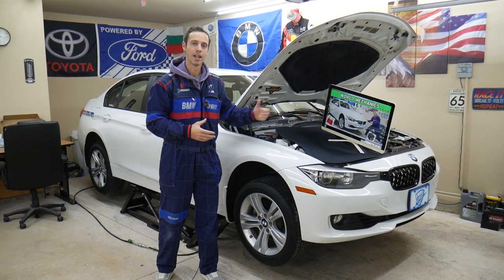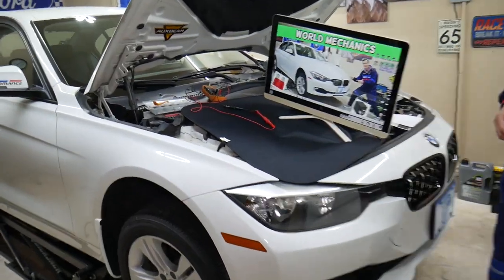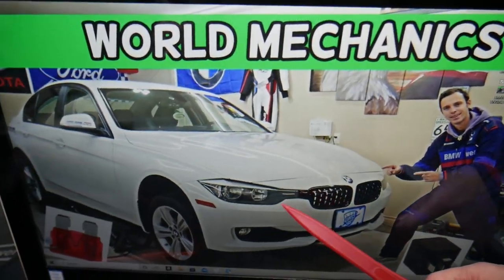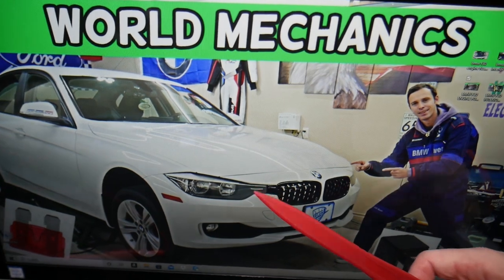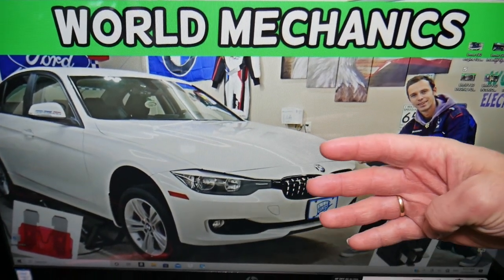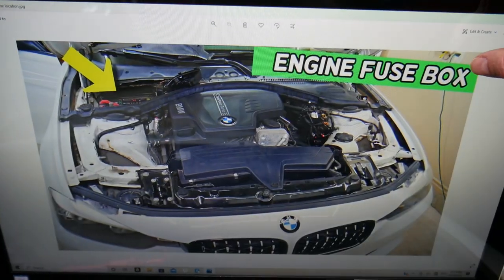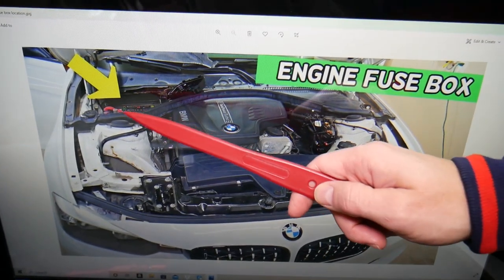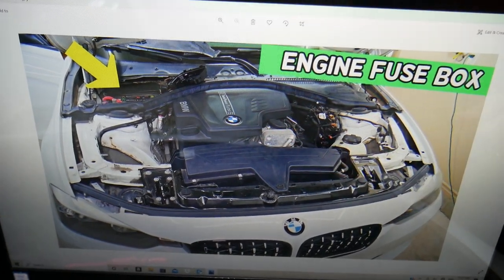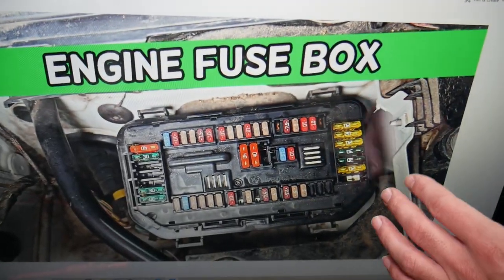Let's go ahead and explain where you can expect to find the transfer case fuses on a BMW 3 Series generation F30/F31. We'll demonstrate on a 2013 model. By the way, you have four different fuse boxes — we'll be working with just one of them today, which is the fuse box under the hood. Open the hood and right next to the windshield trim, remove that cover and you'll see a fuse box layout that looks just like this one here.